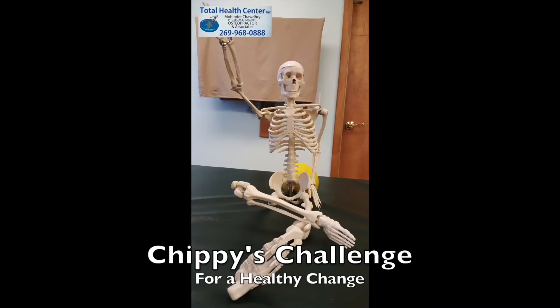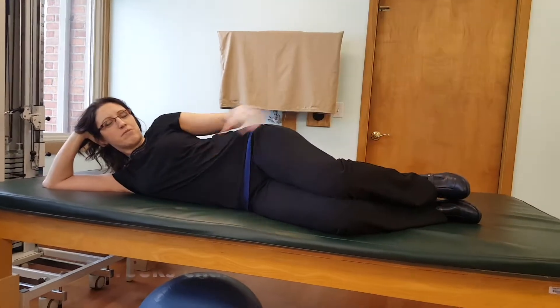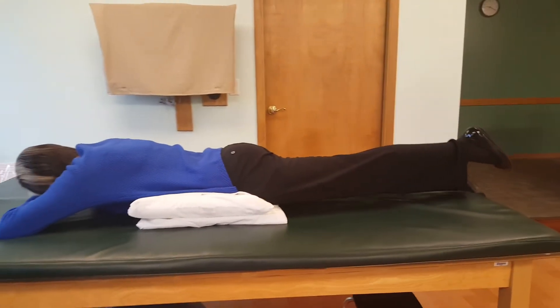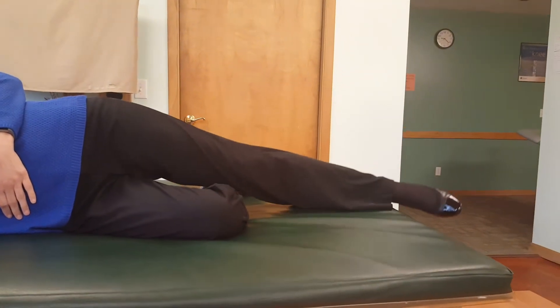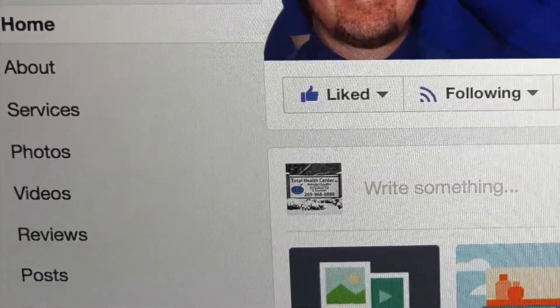Welcome to week two of Challenge Chippy to a Healthy Change. Last week we covered two exercises including the clamshell and the piriformis stretch for the hip. This week we are going to teach you two new exercises to add to your program to build on your hip strength. Don't worry if this is your first time here — you can access our first Chippy challenge video on our Facebook page and follow Chippy at your own pace.